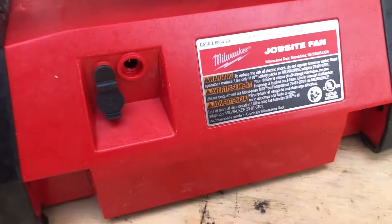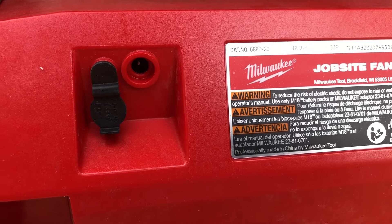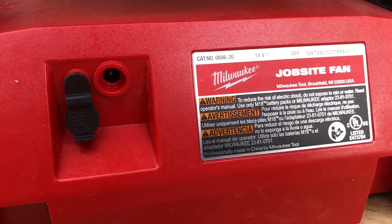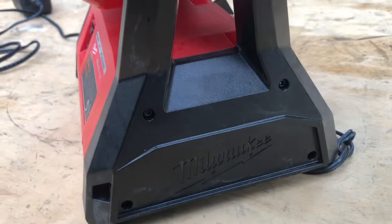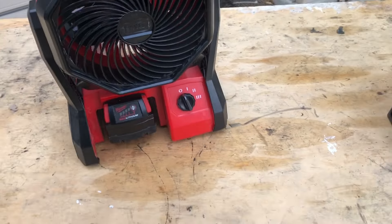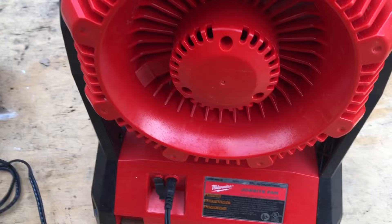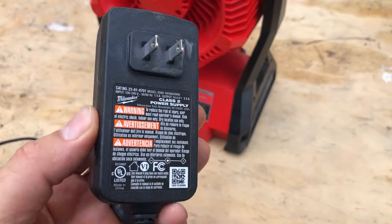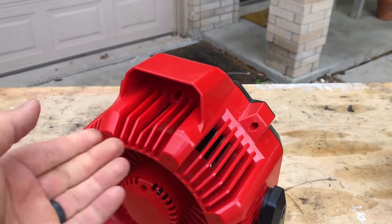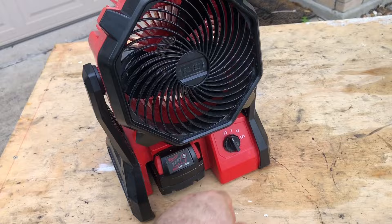Is there a part number on here? I don't see a part number — I see a serial number, but not a part number. If you want, you can just turn it around and plug right into the wall. It's got a little handle. So that's your M18.